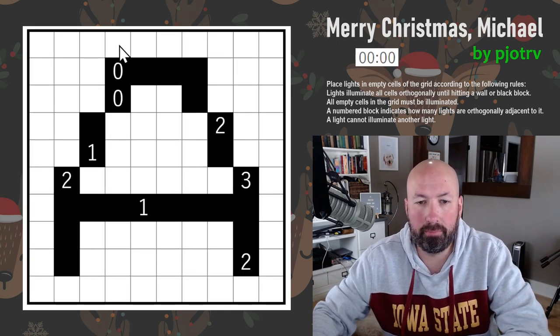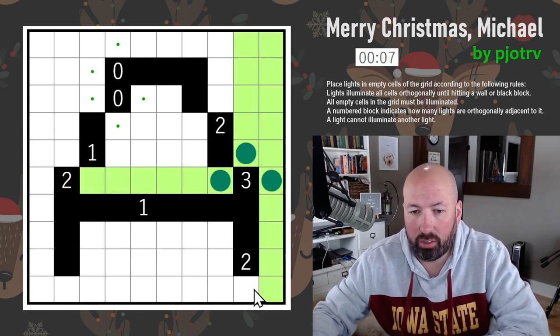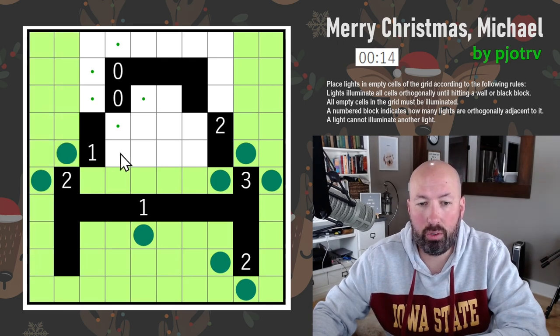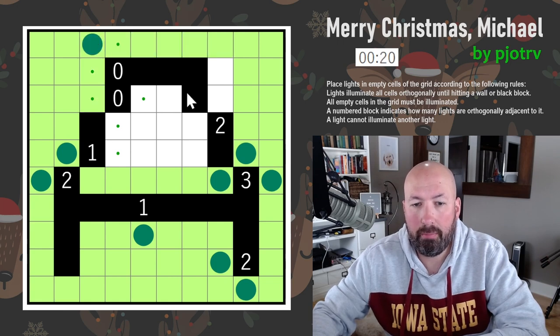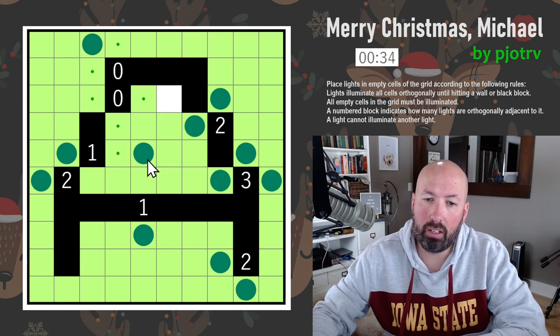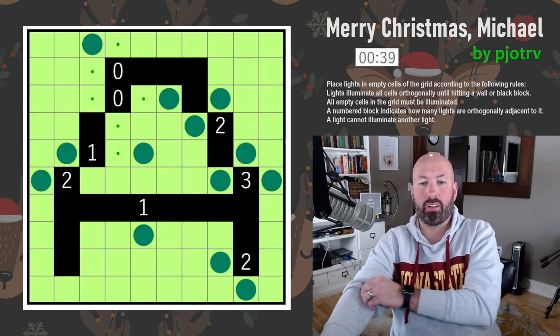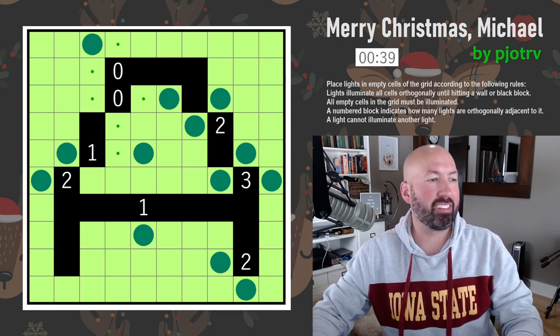All empty cells in the grid must be illuminated. A number block indicates how many lights are orthogonally adjacent to it — exactly that many, not more. A light cannot illuminate another light, so you can't have two lights in the same row or column without a block between them. Let's reset the timer. Fill in the zeros automatically. The three here has to have three lights, so we can do that — and now there's only two spots and then only one spot. This one has to have two, and there's only two available. The only way to light this cell is right there. Put a light here, and then that one is empty so we have to put a light there. Done — pretty cool, and very quick.